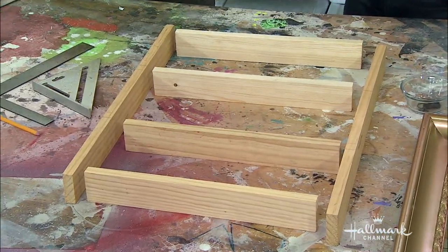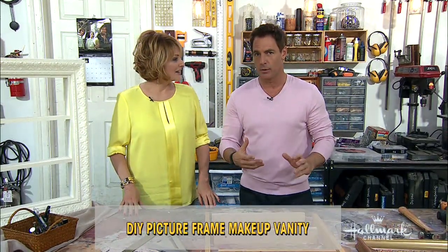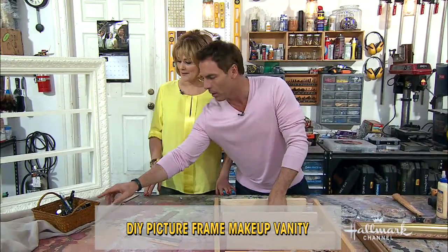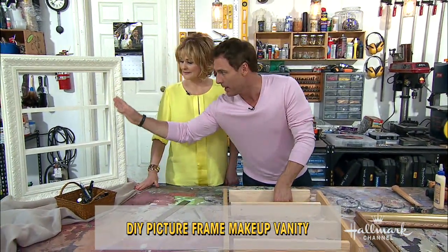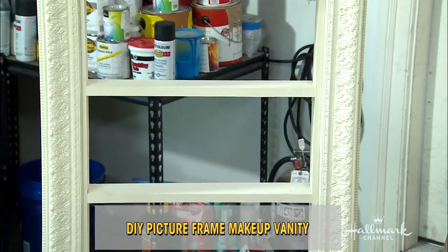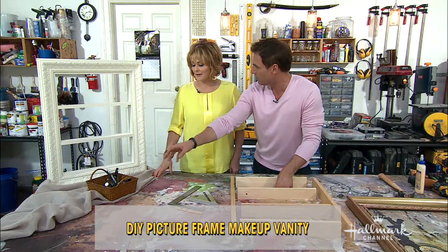I'm going to show you how to take an old picture frame and maybe even some scrap lumber you have laying around and turn it into a spectacular little makeup vanity frame, shelf, cabinet — sort of, because it's a little bit of everything. This is what we're going to end up making here today — it's for all of the little knickknack things that you want to have easily accessible, not in a drawer.